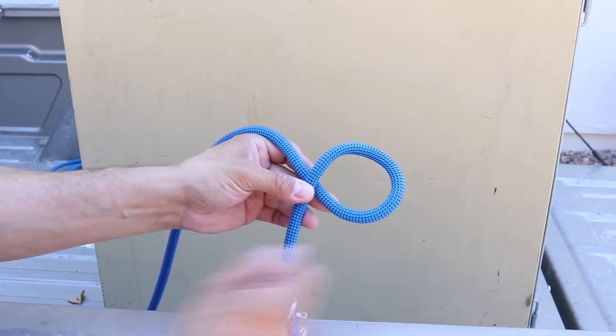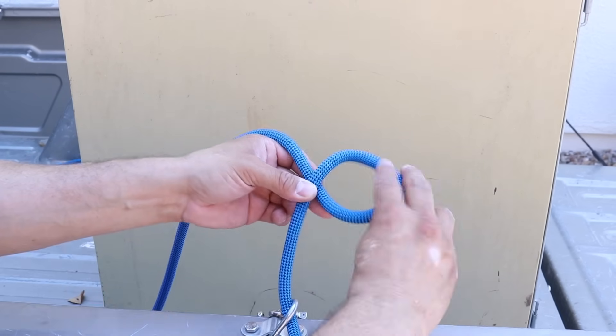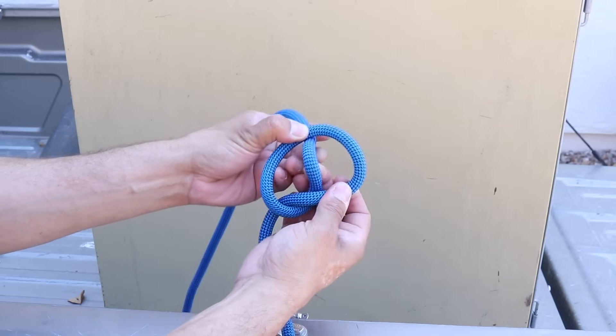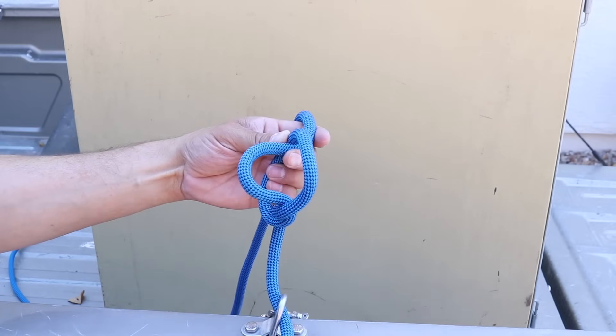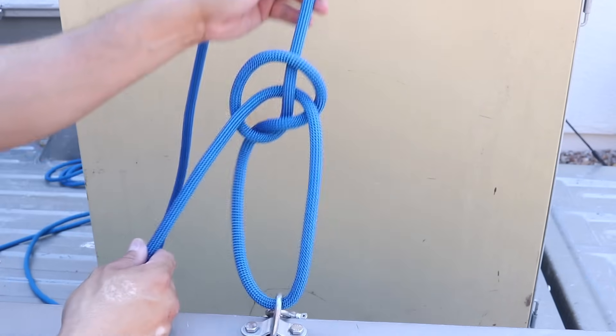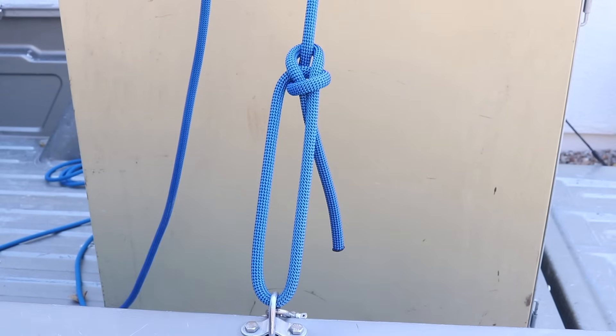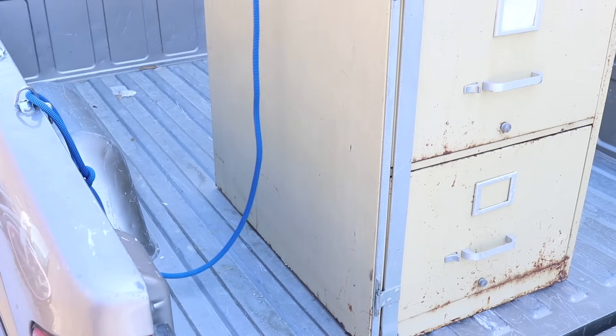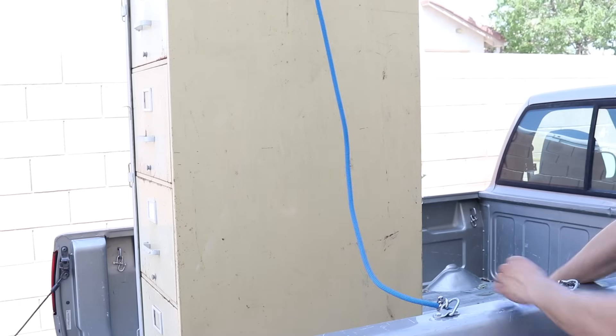I'm going to do a spilled bowline by turning a loop, then turn that again and land it right onto my working end. I'm going to poke that rope through that window and feed my free end through that loop, then let it spill into a bowline. I'll leave myself some slack here so I can pull it in later. Here's my standing end, here's my working end.